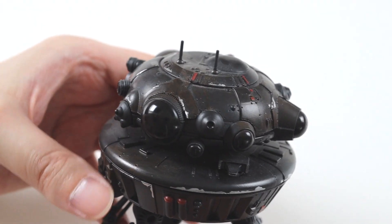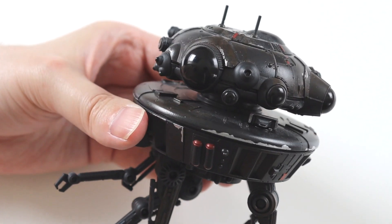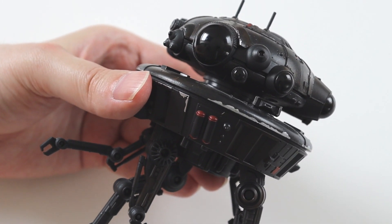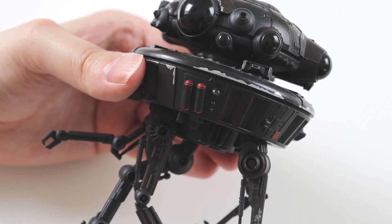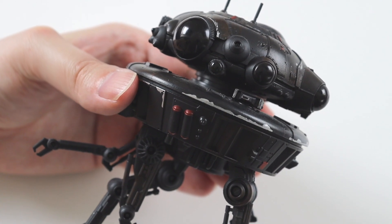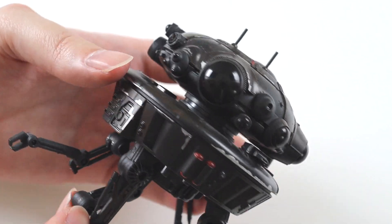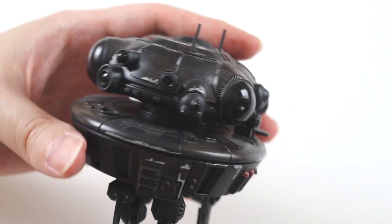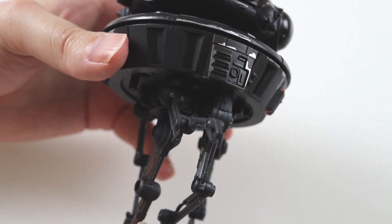I've always liked the Probe Droids — the design of them was always quite futuristic. I don't think they ever made a vintage one, which was quite disappointing. There were several things that kind of looked like them in the mini-rig sort of made-up line that they did for the vintage figures, but they never made a Probe Droid itself, which was disappointing. But I'm glad they've finally released one in the Black Series six-inch scale.